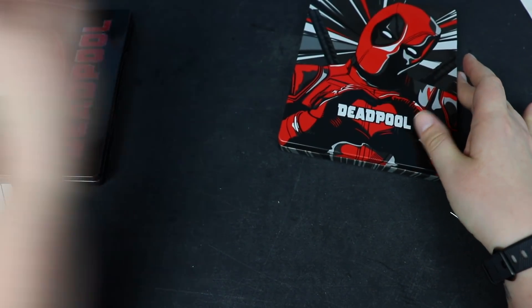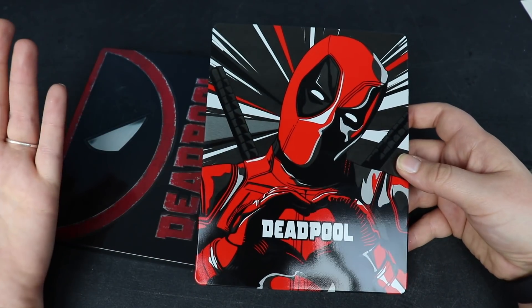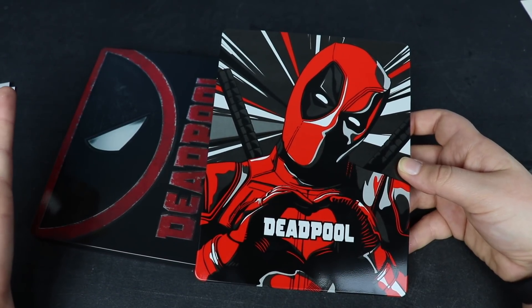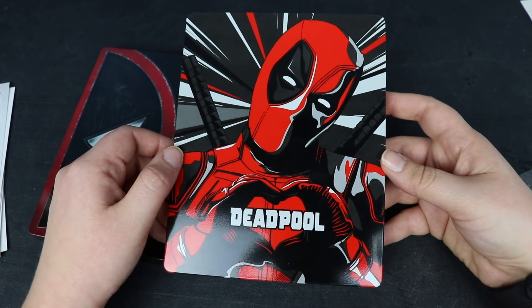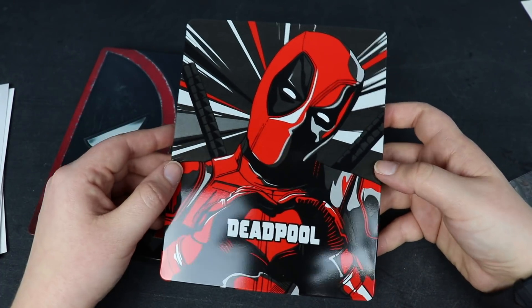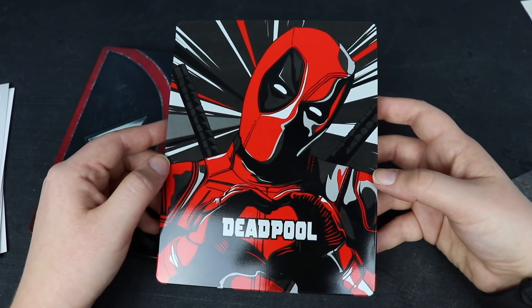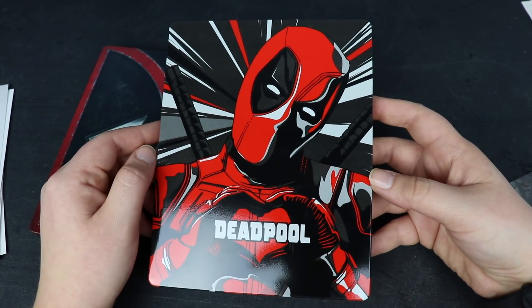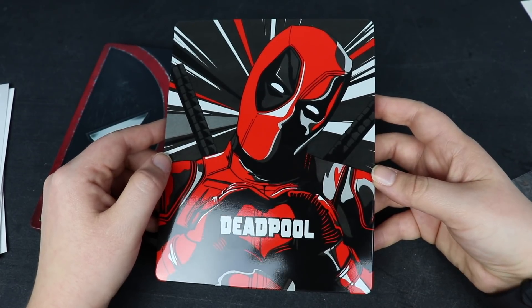Holy cow, this was jam-packed. Thank you guys as always for watching this unboxing video. If you didn't check out the Maze Runner steelbook unboxing, definitely be sure to check that one out too. Let me know if you guys are excited for Deadpool 2 — it's definitely one of my most anticipated movies of the year. Let me know how you like the first Deadpool, and just to keep things interesting, what's your favorite Ryan Reynolds movie? As always, give this video a big thumbs up and we'll see you guys in the next video.